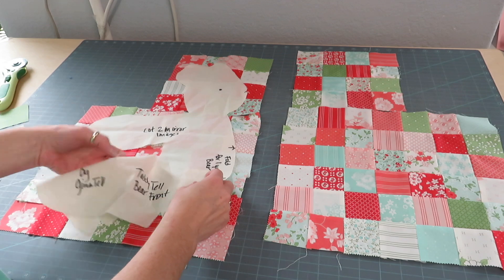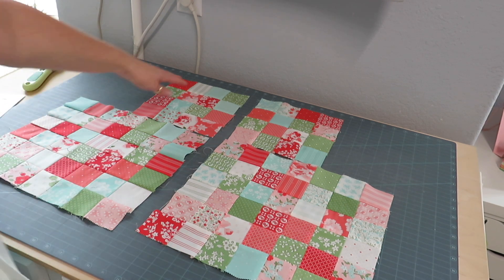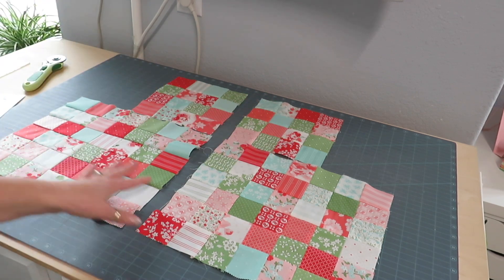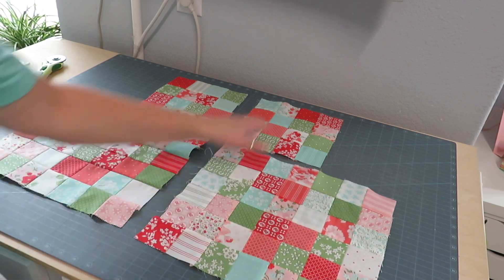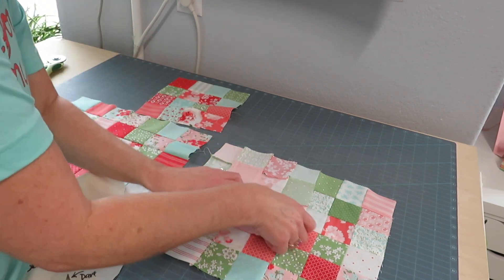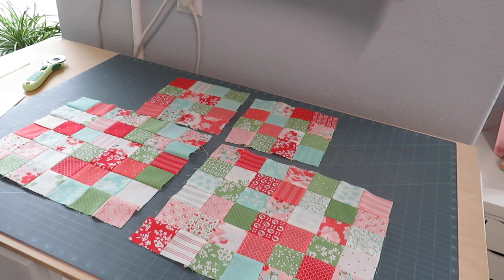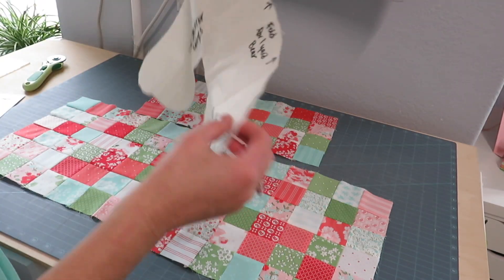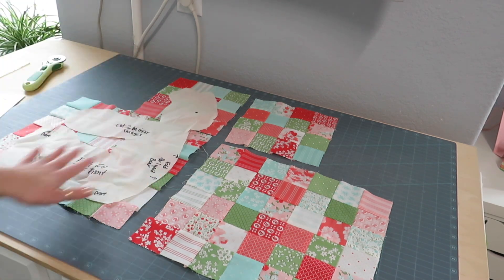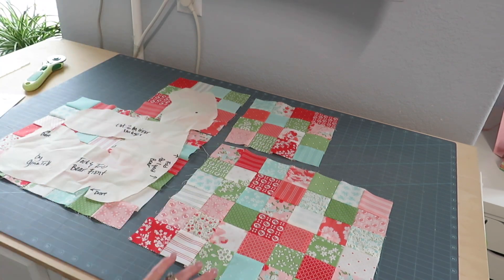On page three of your pattern, you're going to sew piece A to piece B — the four-by-fours go up top and the six-by-sevens go below. Sew those two pieces together sideways so they're seven wide and nice and wide. Then take your template cut out on muslin, quilt those pieces, and once they're quilted you'll trim out your pieces and have two mirror images of your front.